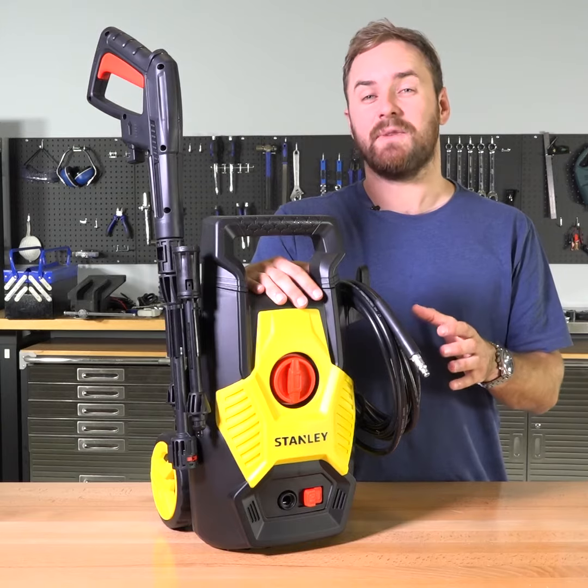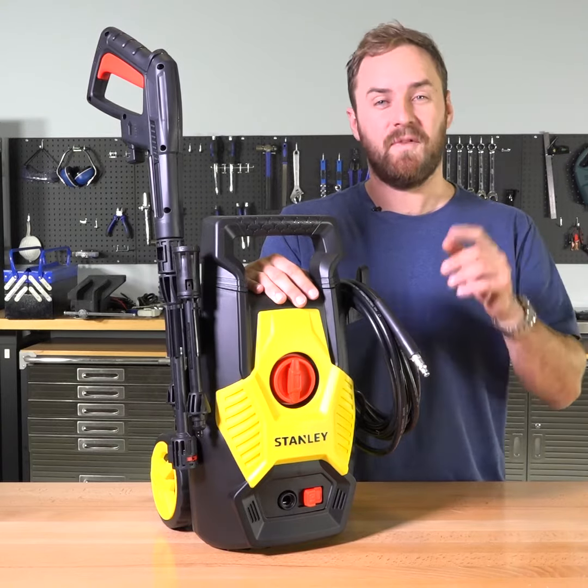Get a genuine Stanley pressure washer for an unbelievably good value price from 4WD Supercenter.